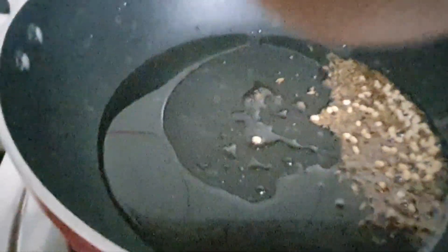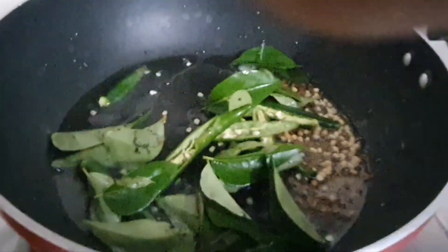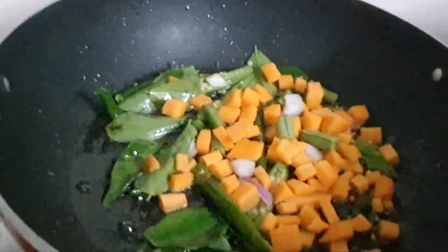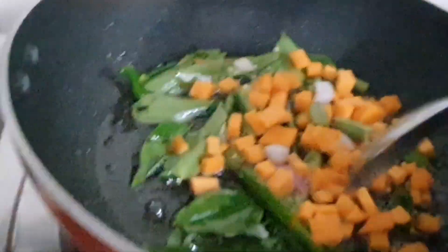Here I have taken oil, mustard, jeera, urad, and green chili, curry leaves, carrot, beans, and almonds.